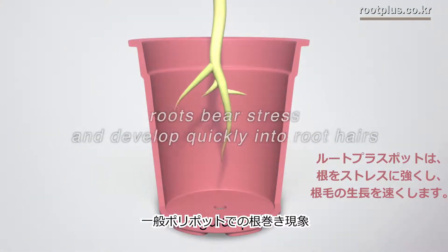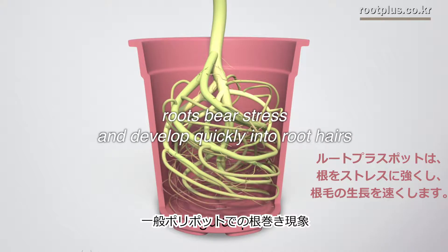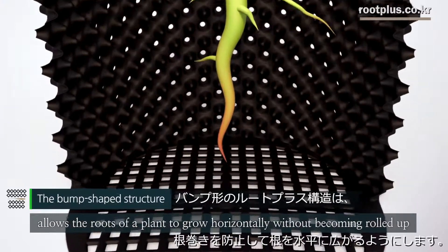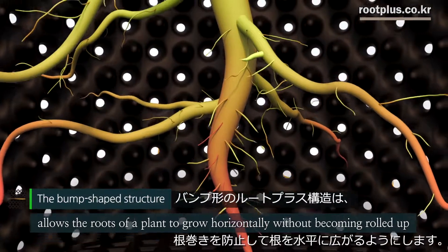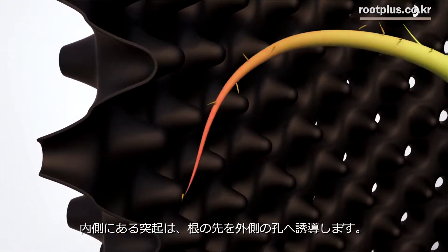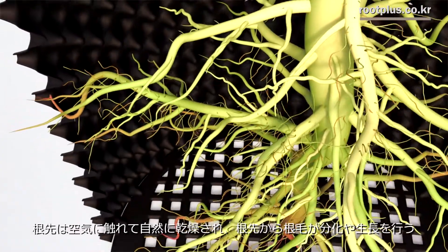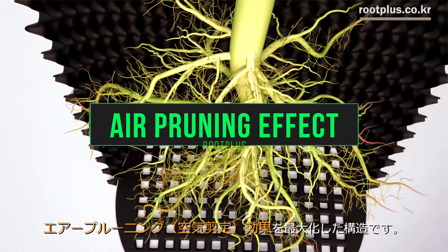Root Plus helps roots bear stress and develop quickly into root hairs, which makes plants grow into healthy trees. The bump-shaped structure of Root Plus allows the roots of a plant to grow horizontally without becoming rolled up. Bumps projected on the side of the pot lead the tip of rootlets toward the air hole, and the roots grown near the hole are naturally dehydrated through contact with air and divided into a number of root hairs for healthy growth, demonstrating a structure that maximizes the air pruning effect.